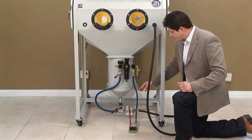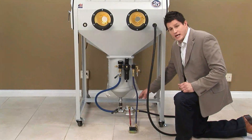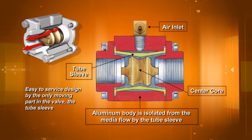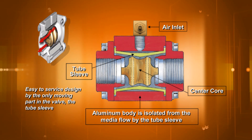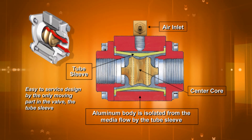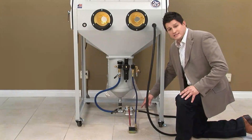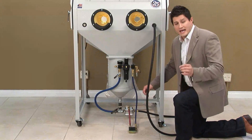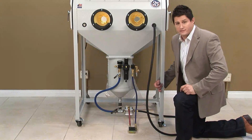At the bottom of our pressure pot, you'll see we have our foot switch valve. The foot switch valve in years past was the most common replacement item. Today, this heavy-duty valve will last at least a year to a year and a half. And lastly, we have our foot pedal. Our foot pedal is what actually actuates — or starts and stops — your abrasive flow.